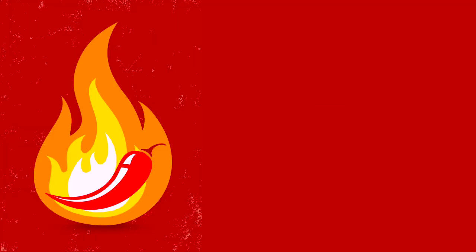Go watch those videos, guys. Thanks for watching. To read the rest of my review, go to pepperscale.com, and I will see you on my next sizzle reel.